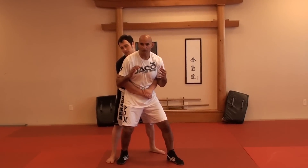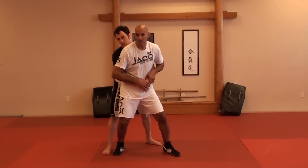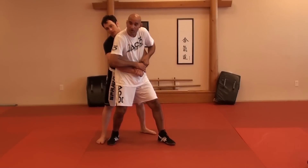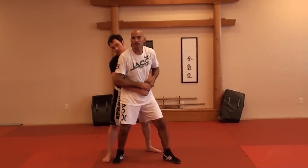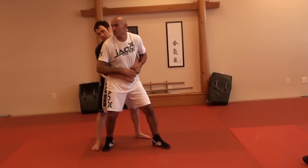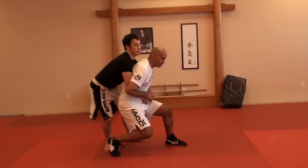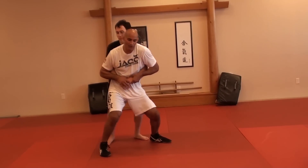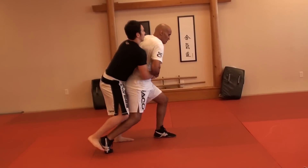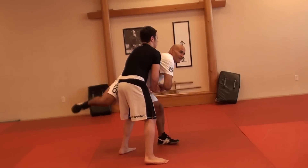What you want to do with this particular move is control one side — double up on one side. Grab one of his wrists with both hands. Then give him a diversion with your hips. Remember the thing we did against the wall? He's going to follow my hips if he's a good wrestler. So I go one way with my hips, he follows, then I step back the other way and sit down.